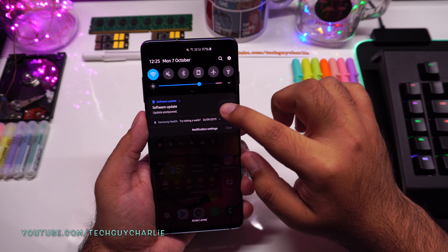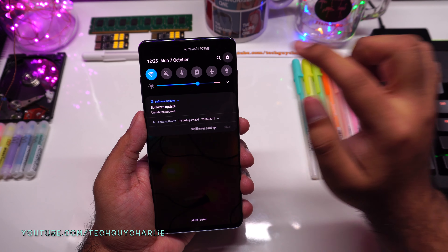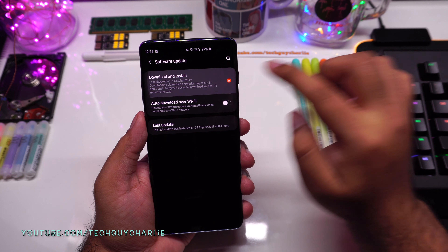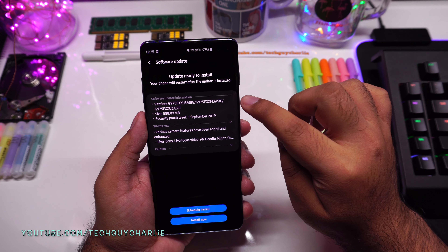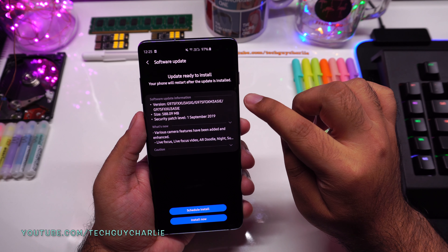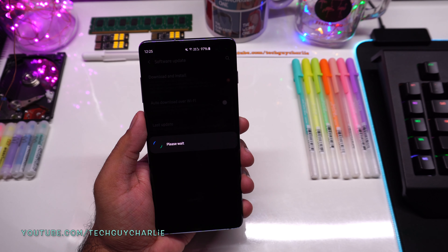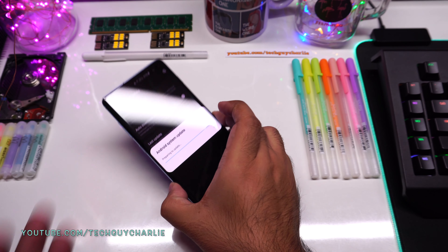If you don't see this update in the notification panel, go to Settings, scroll all the way down, tap on Software Update, then tap on Download and Install. By doing this the phone will forcefully check if there is an update available. My update is ready to be installed, so I'm just going to tap Install Now and we will wait.